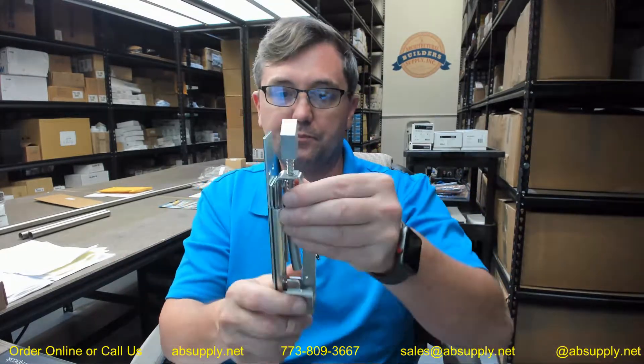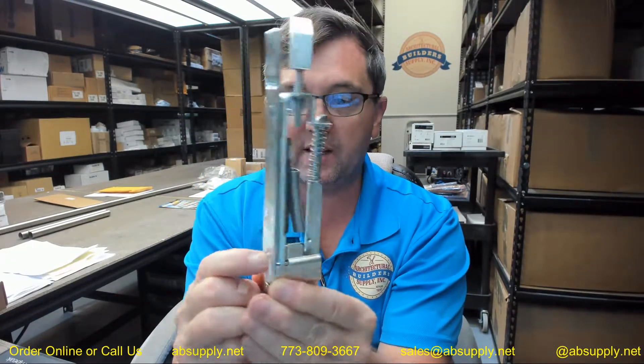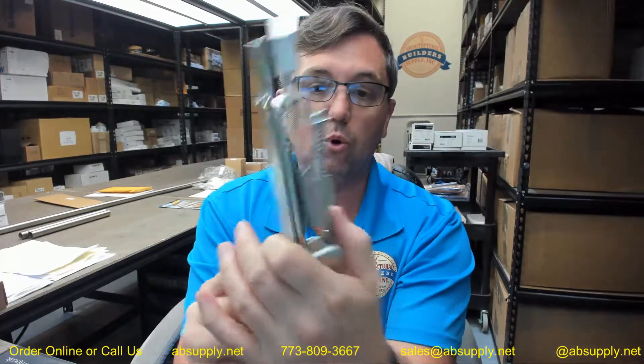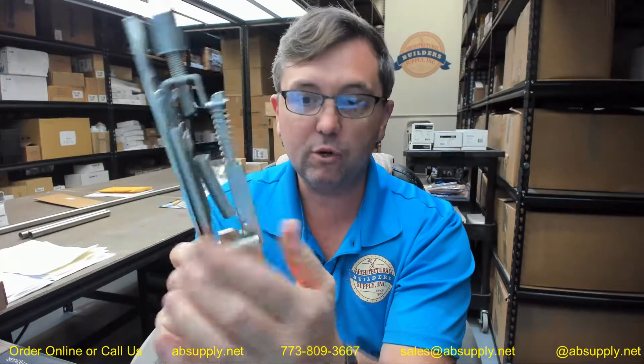That override feature I had somewhat demonstrated earlier — you can watch how the inner working works. If I were to hold the portion that moves and then push this down, you will see that it has an override feature which will prevent damage to the door or bolts should the bolt head be unable to extend into the top or bottom strike, because the automatic has the same override feature as well.